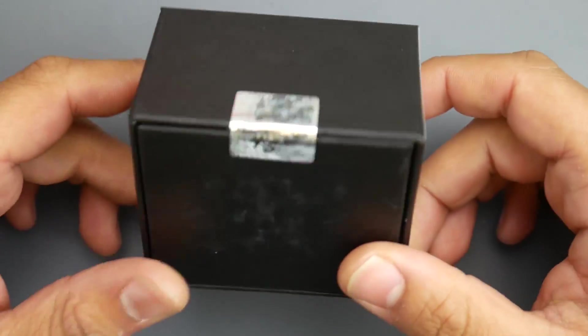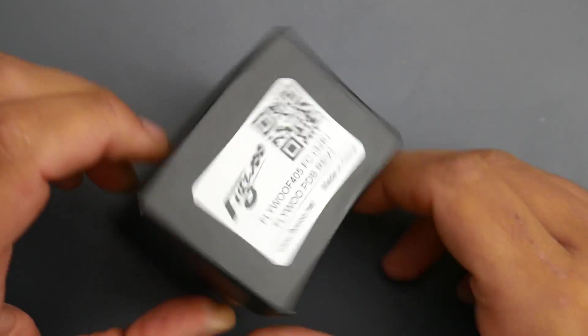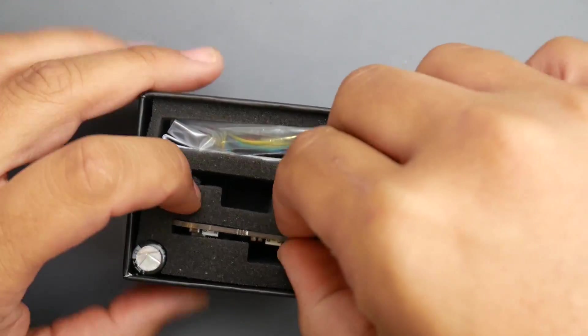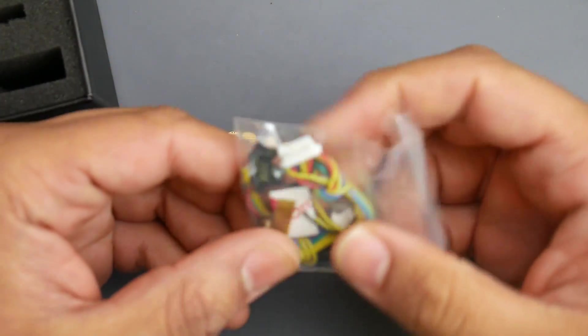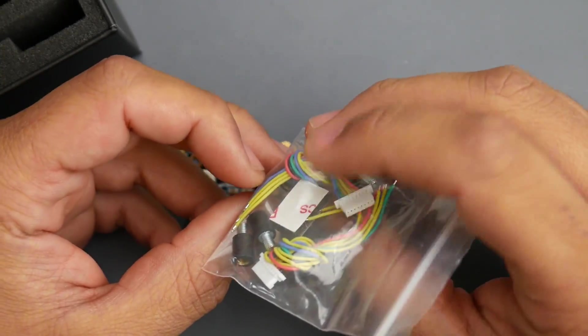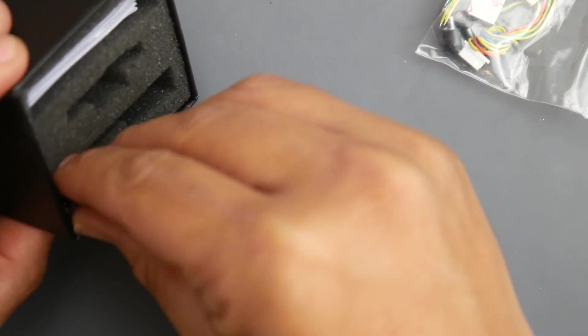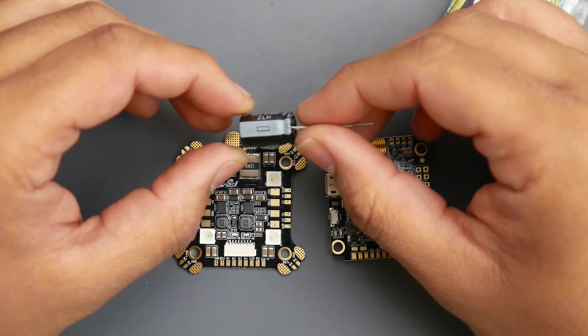Hey, what is up guys, welcome back. Today we have a new flight controller from Flyoo — it's an F405 with an ICM gyro. It looks like a remix of the Kakute F4. In the package we get a PDB, the flight controller, some wires, a spare gyro wire, soft mounts, spare double-sided adhesive for the gyro, which is soft-mounted above the flight controller.